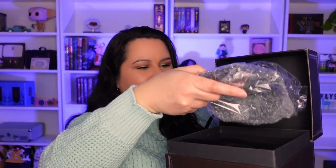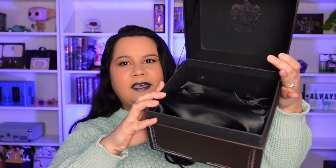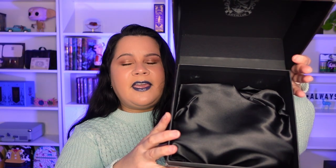So let's go ahead and get the diadem out. The box also has this satin lining so that when you put the diadem in, it looks nice and pretty as you display it. Let me put this to the side and we can get into the actual diadem.